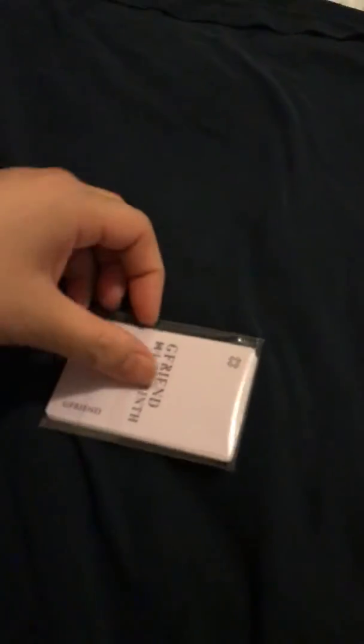It's kind of hard to open stuff with one hand. Here's the photo cards — I don't want to mess with the plastic.